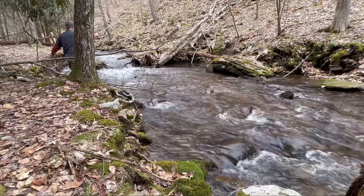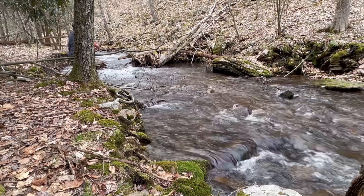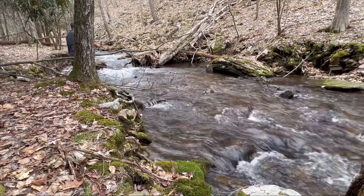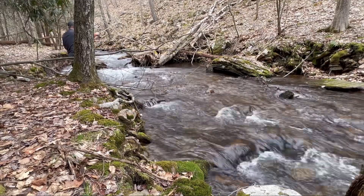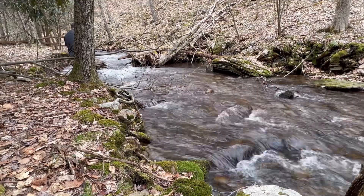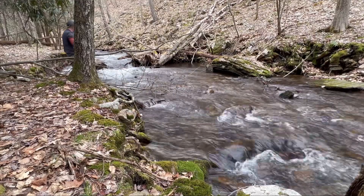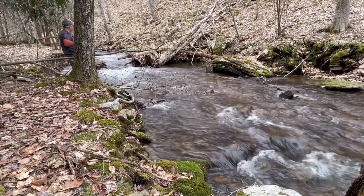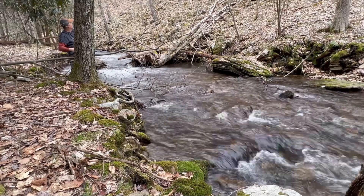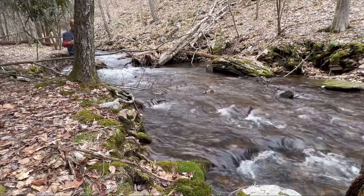If I can land it over in there, I think it'd be good. We got one there — if he's still on... nope, he got off. We'll have to bait back up and try it again.